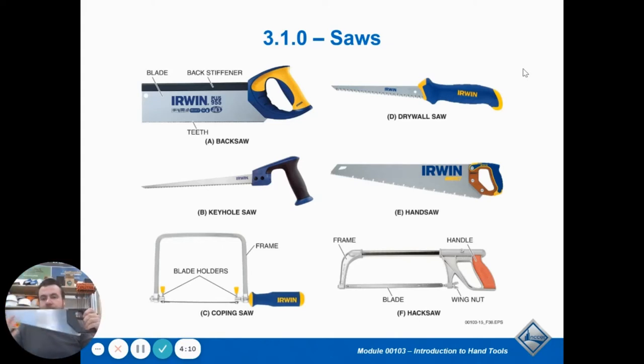A cross cut saw has finer teeth because you're going against the grain, so you have a lot more layers of the wood to cut through. A really big aggressive tooth is going to get stuck and not cut smoothly, whereas finer teeth will cut through it smoother — it takes a little longer but is not as aggressive. You're going to use the smaller teeth, which is eight to fourteen teeth per inch, when you're going against the grain or across the board. If you're cutting the length of the board, that's a rip saw — you're ripping the length down to a smaller size. If you're going across the board the short way, you're going to use a cross cut saw.